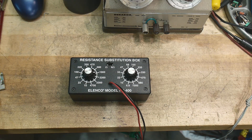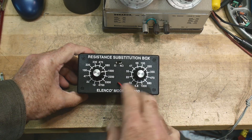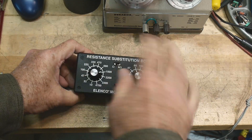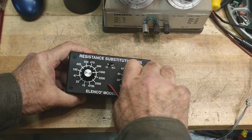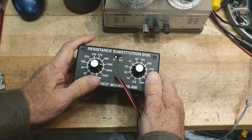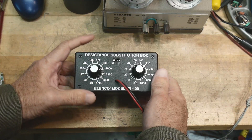I was trying to clean up my bench, got distracted, and thought I better make a video. You saw me make this resistor substitution box — it's great, I'm using it all the time, very easy to set and quick. It has basically the values you need, but sometimes you need something a little bit more accurate.